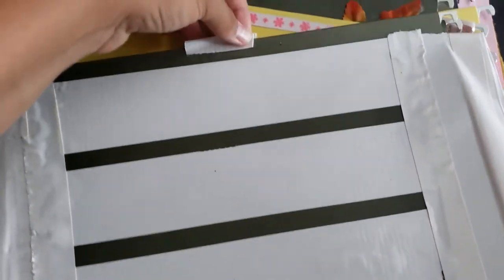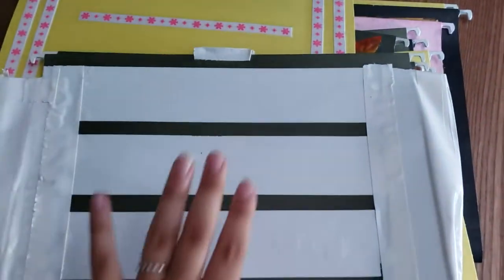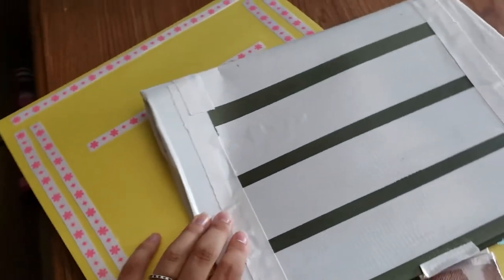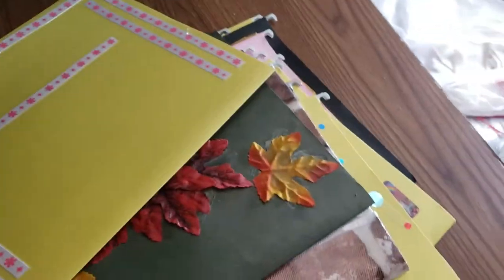My favorite idea uses duct tape — even this tab is duct tape. You open the folder and nothing falls out the sides. This was my first time doing it so it looks rough, but I tried to make it look nicer with lines. The idea is that you fold the duct tape in along the sides so anything small — like receipts — stays inside and won't fall out.